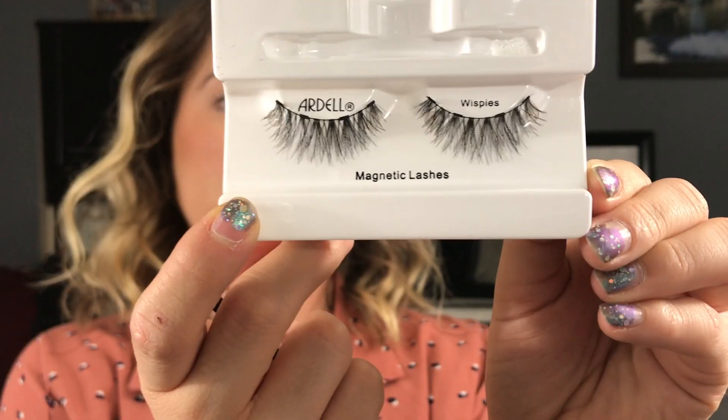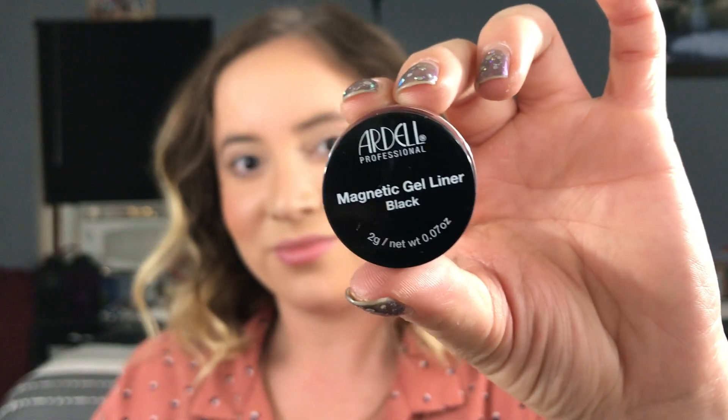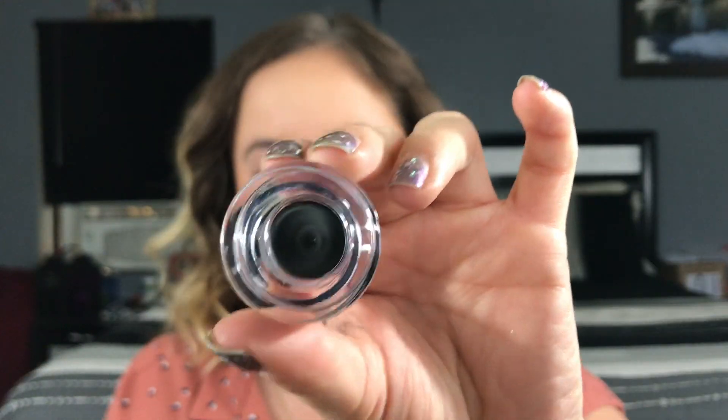The directions are on the back of the product for application. It basically says you have to apply two coats of the magnetic gel liner and then place the lashes while the liner is still semi-wet. So I'm gonna start right off the bat with the review.